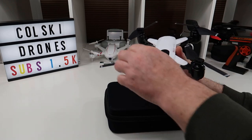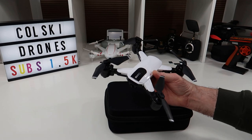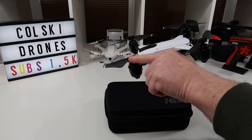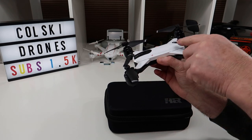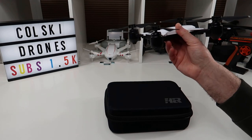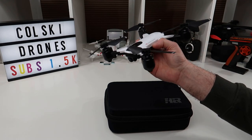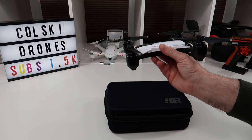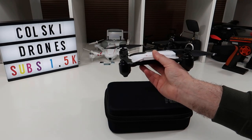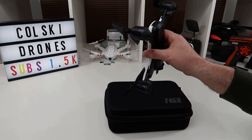When it's flying it's really nice. Up in the air it's very stable in the hover — there was no toilet bowling whatsoever. The only thing it does, which is common with these GPS brushed drones, especially the cheaper ones, is in turns it will lose a bit of altitude. It's quite simple to fix: just remember to put a bit of throttle on as you go into the turn to keep the level. It might drop a couple of feet — maybe two or three — in turns, but apart from that it flies really nice.